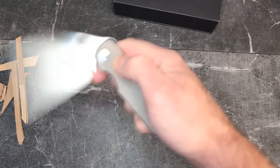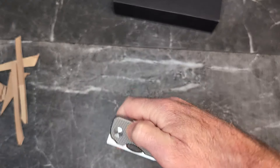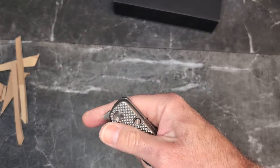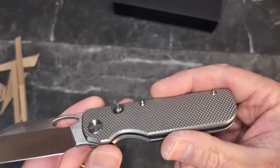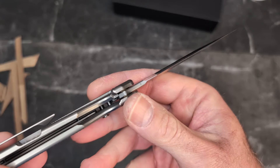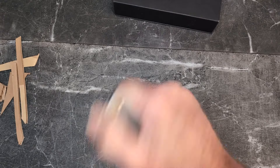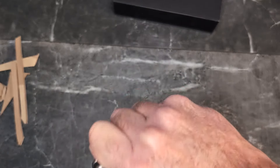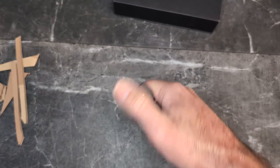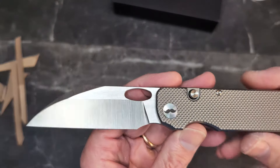Other than that, the action is incredible. I love that we have both a detent and a button lock — that's the way it should be. There should never be plunge locks again. I absolutely love top liner locks and top frame locks. I'll be honest: I actually prefer the front flipper on this knife and have mostly been deploying it that way. I'm still not the greatest at front flipping, but it is what it is.